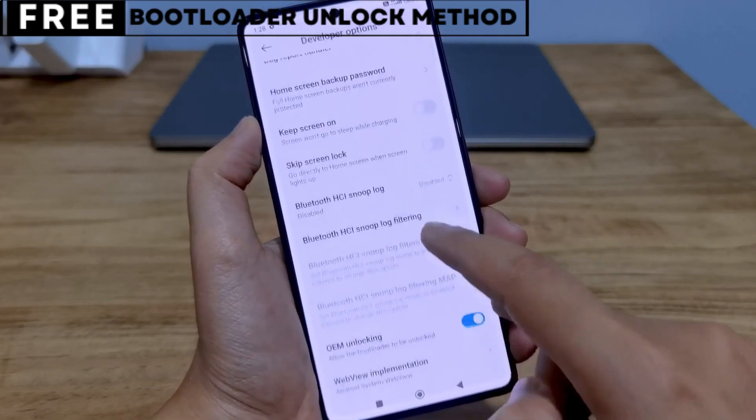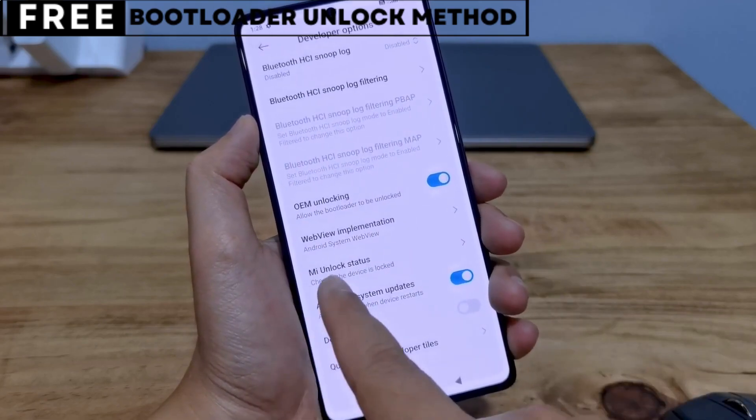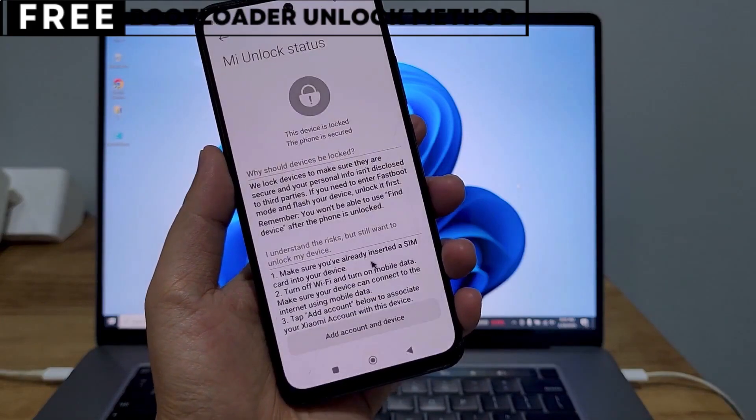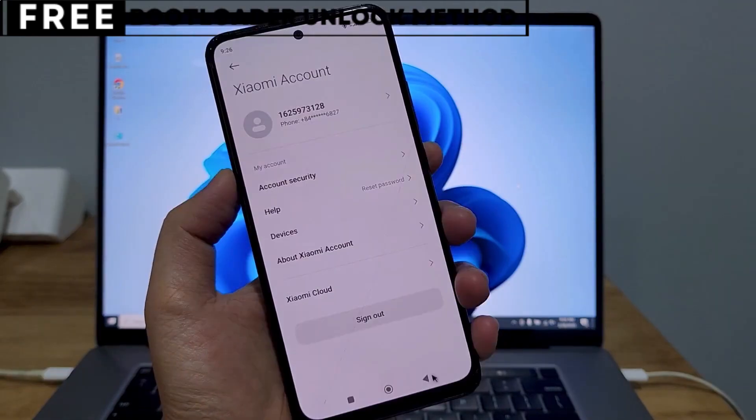Let's start unlocking your phone's bootloader. The first thing you need is your phone's IMEI number. IMEI stands for International Mobile Equipment Identity. It's a unique number, usually 15 digits, that identifies your device.